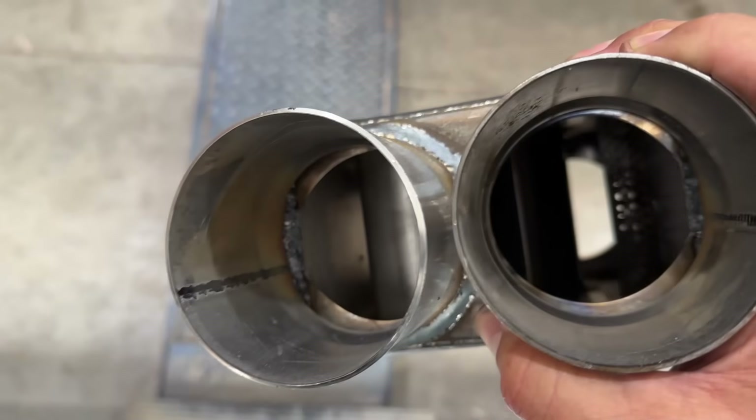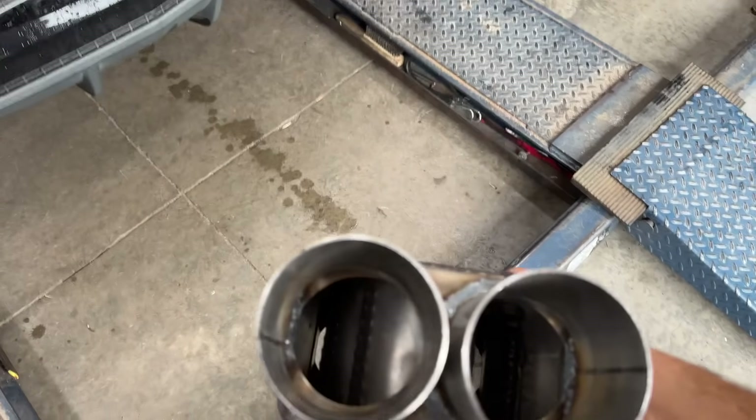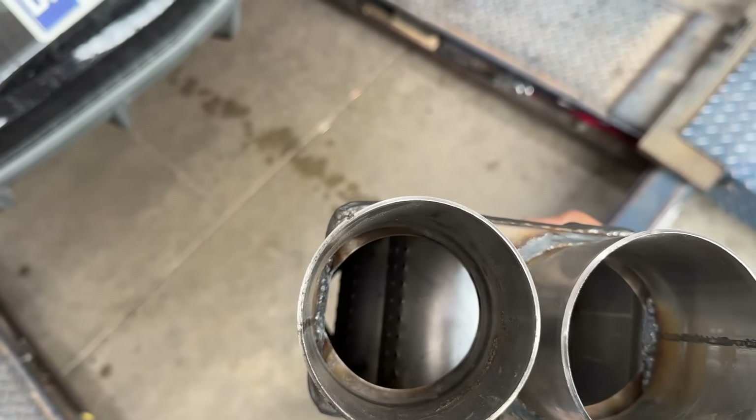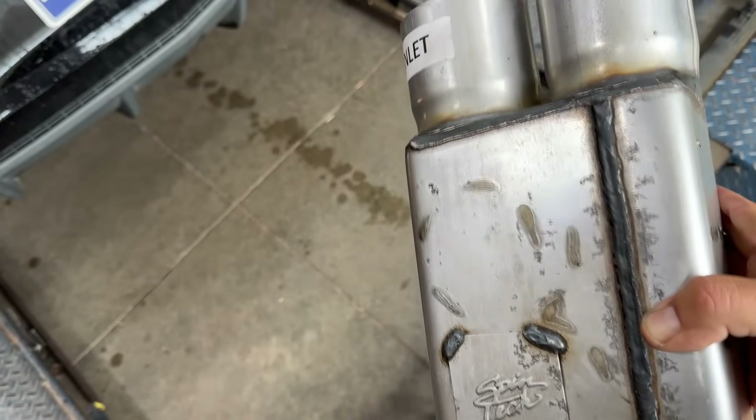Look at the design on this thing. Over-engineered. It's to exceed — they got resonators in it and just a bunch of stuff going on. That's cool.